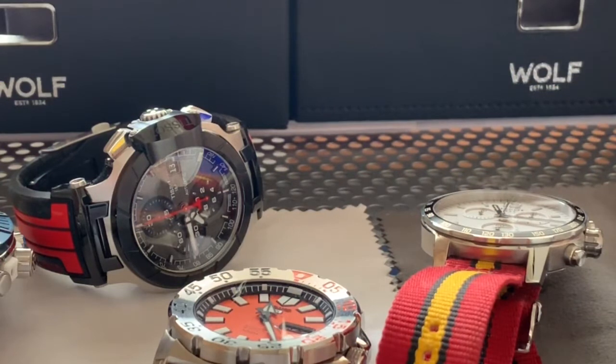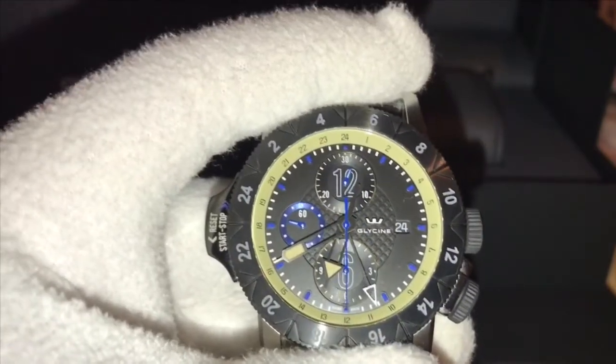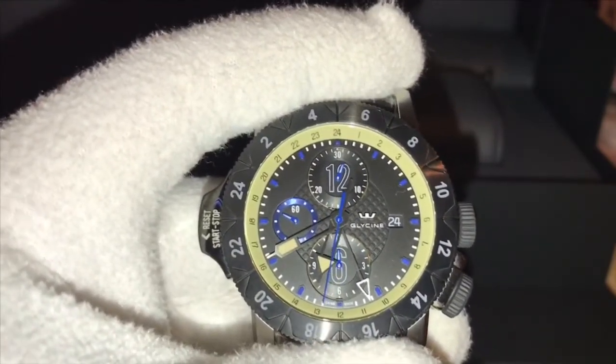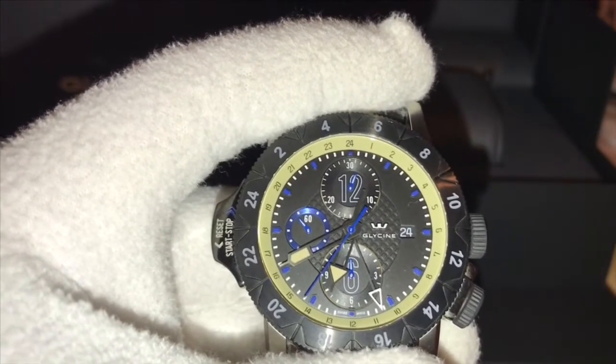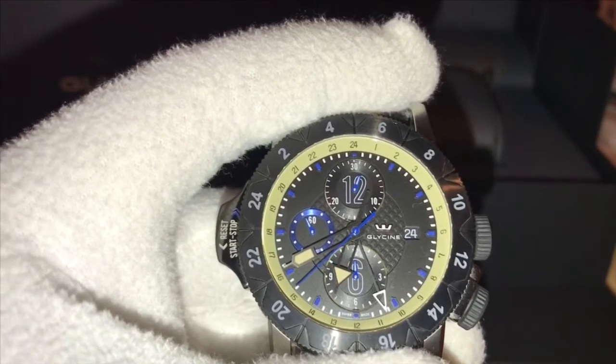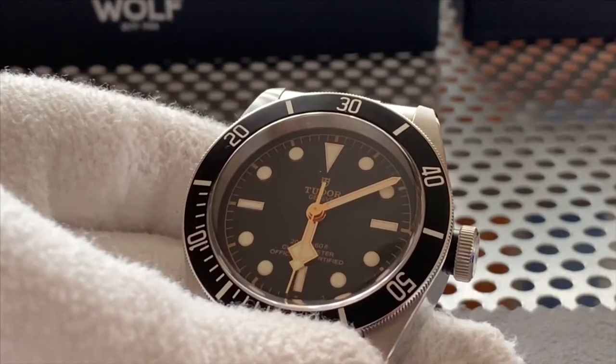Hello and welcome back to Latest Sin. Today is a sad day. As part of any watch collecting journey, sometimes you just have to flip watches. I recently flipped my Glycine Airman Airfighter to part-fund the Tudor Black Bay.